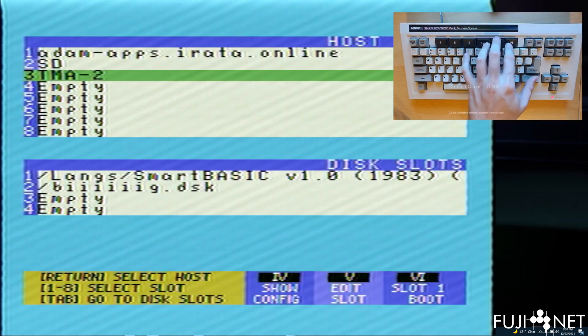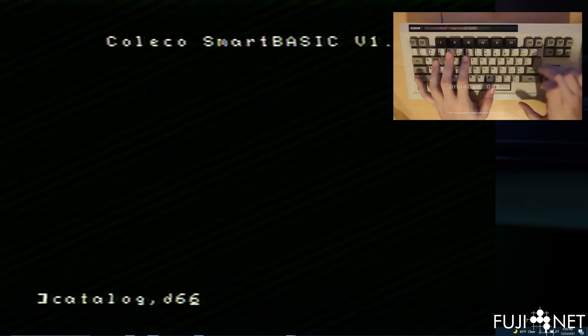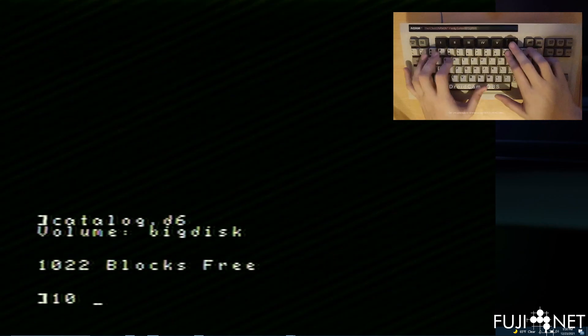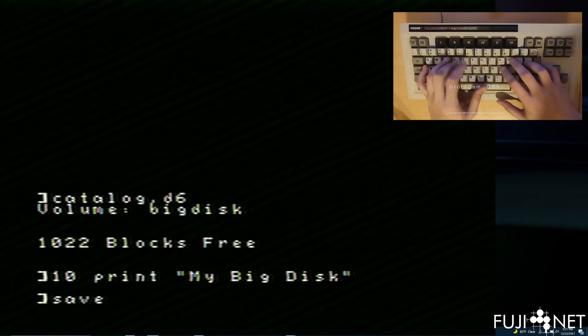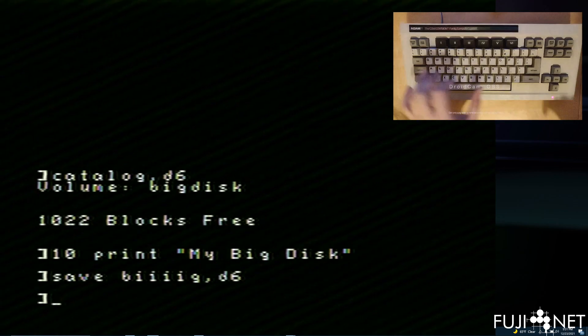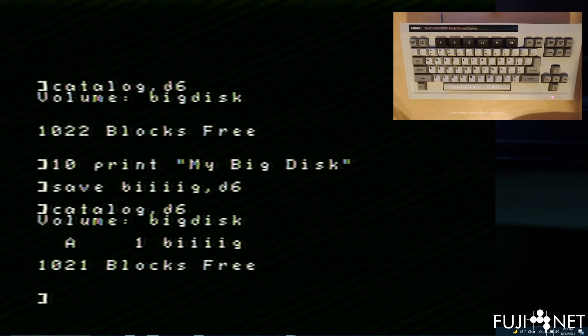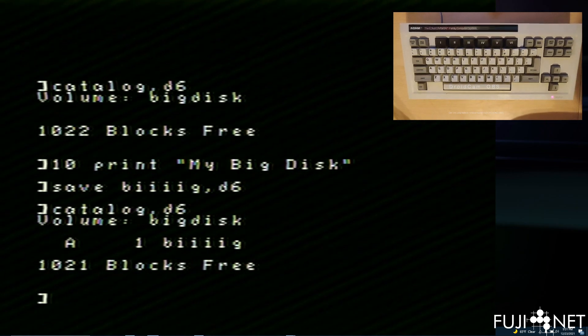Once the file is created, it asks whether we want to turn it into an EOS image. Yes, let's write an EOS directory to it and give it a volume name. Press return, it creates the directory sectors, and we can boot into Smart BASIC. Running a catalog on D6, we see our big disk with 1022 blocks free. We can save something to it — and there we go, working just fine. We were able to create disk images directly from inside the configuration program and mount them up ready to go at a moment's notice.